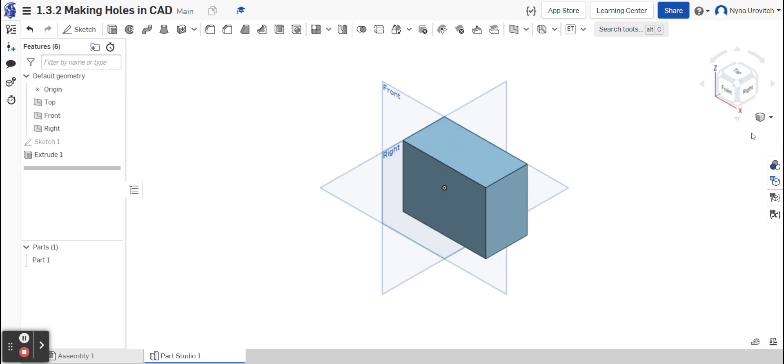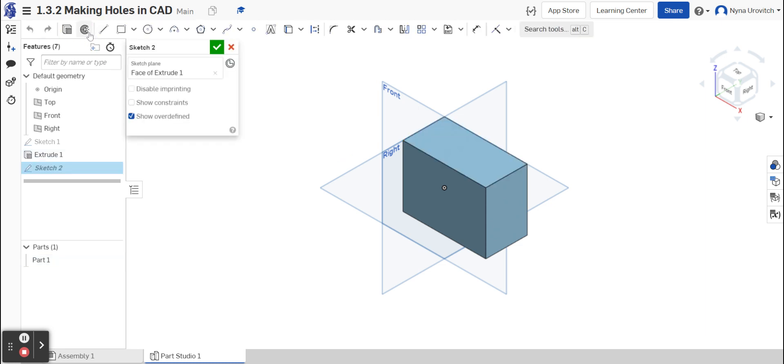I'm going to look at it isometrically and that's looking good. The next thing I'm going to do is create a line across the top in which to make our holes. I want the line to be nice and centered. I'm going to sketch and create my line across the top — I'm looking for the middle where there's a little square — and bring it right across the top. I'm now going to turn that into a construction line.